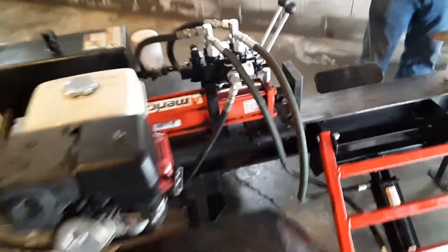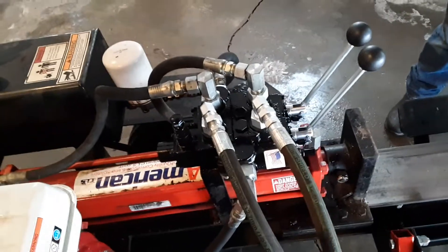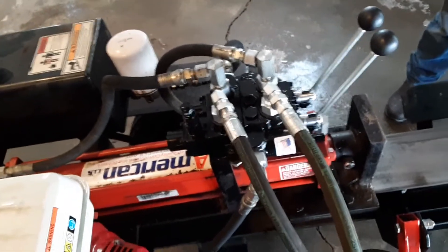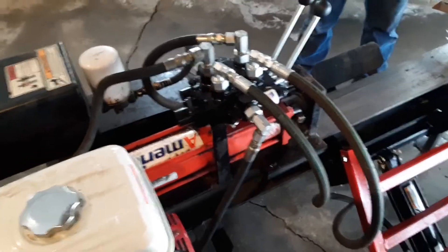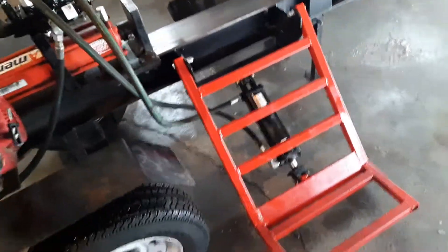So with the valve and everything — the valve is around 300 bucks to buy a new one. We're going to try to piece together two different ones and make it work, but this is kind of the right way of doing it. Once you start buying all the little fittings and hoses — luckily we have a family member with a hose machine so we had a little bit of a deal. But the kit was a thousand bucks, and they couldn't tell us what was in the kit.